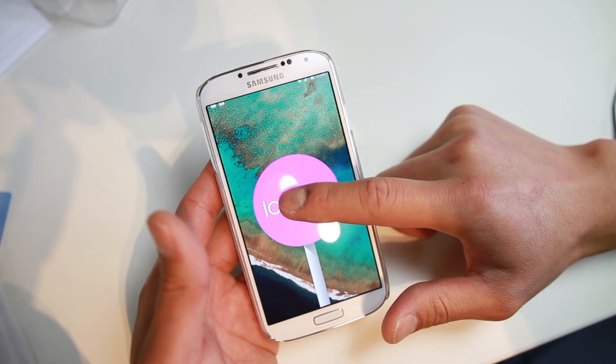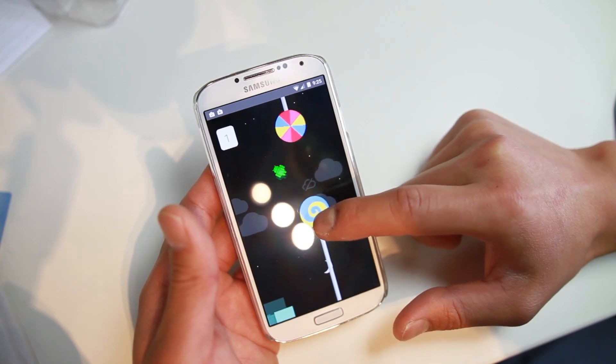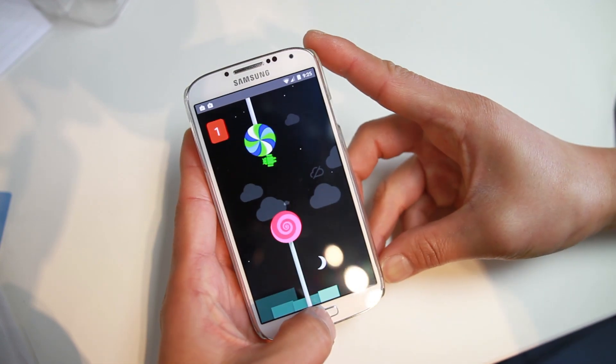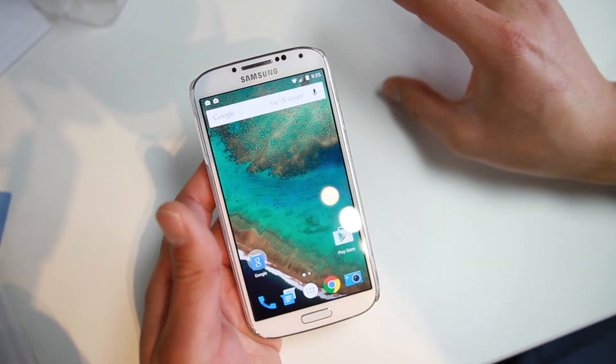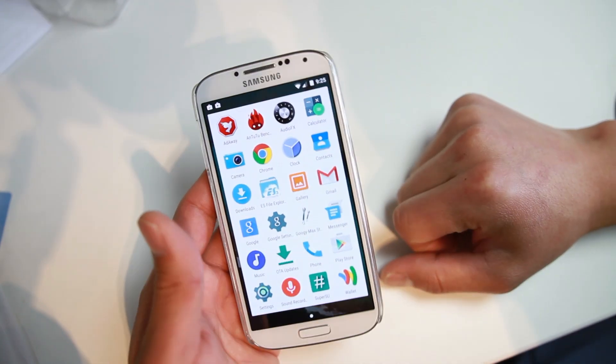And also if you hold it down, you can play this little game, which is actually really hard — it's just hard to get even one point. Go knock yourself out if you've never tried Lollipop. Inside, everything you'll find running stable.